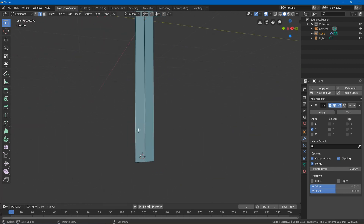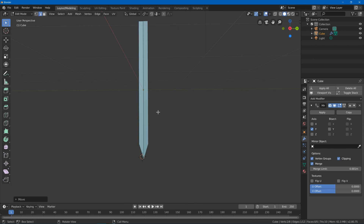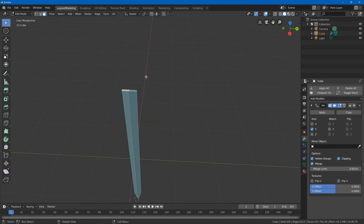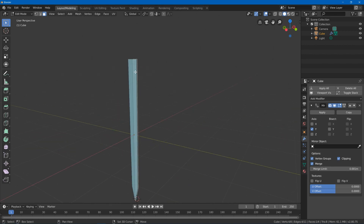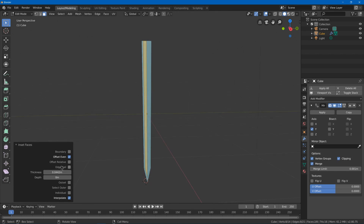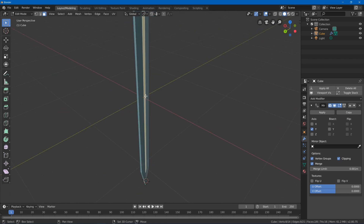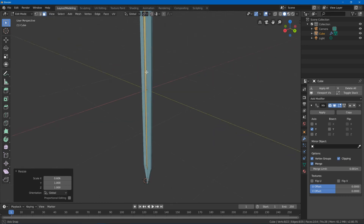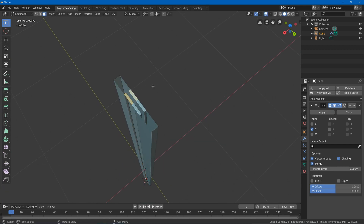Select this edge, hit G Z to move it up to make the tip, then G Y to make it a little bit more narrow. Hit 3, select this face, hit delete faces, then shift-select these two faces, hit I to inset, turn off boundary so it doesn't use the boundaries, and adjust it to make it thinner. Select these two faces, hit E, right-click to cancel, hit S to scale on the X axis — making it thinner, because you don't want your sword too heavy — so you have this little cut in the blade.